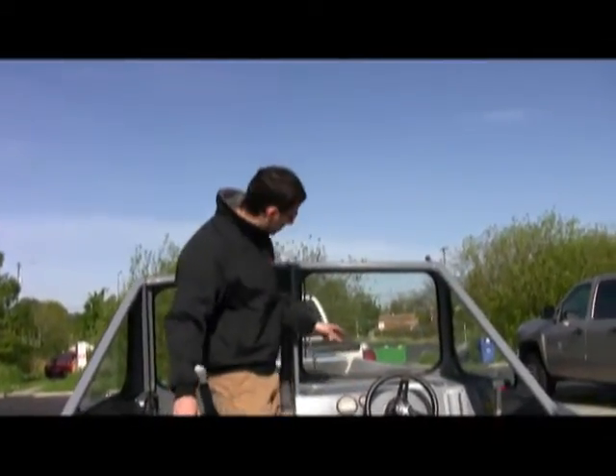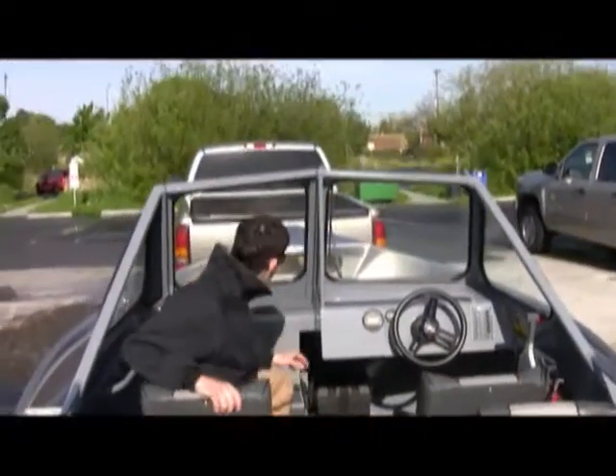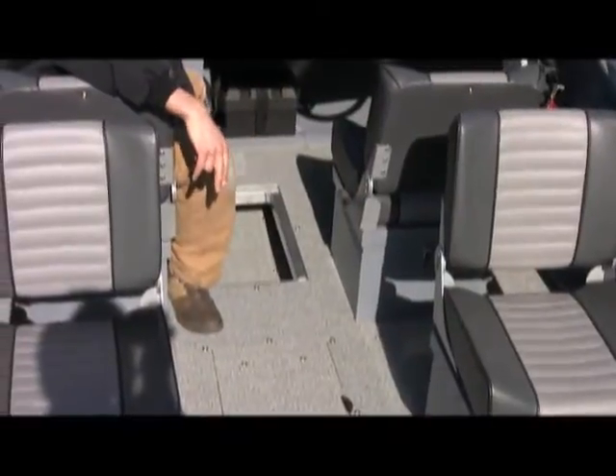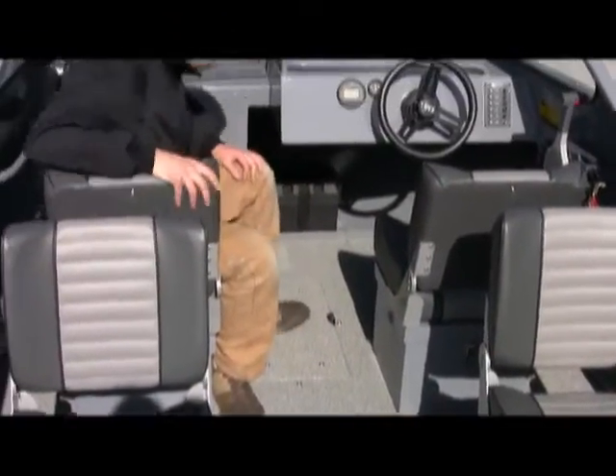There's rope and chain storage up in the bow, as you can see up there. There are also storage hatches under the floor. That's the 17 Sport Offshore — let's go take a look at the 20 Super Sport.